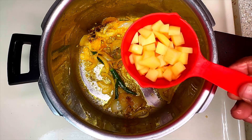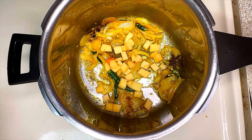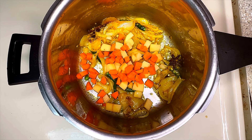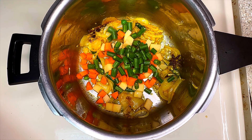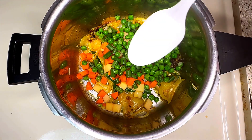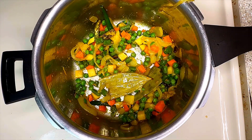After cooking for about 2 minutes, add half a finely chopped potato, then 1 medium-sized finely chopped carrot, then 3 to 4 finely chopped beans, and 1/4 cup of fresh peas. Mix everything well and then add 1.5 teaspoons of salt. Today I have taken 1 cup of basmati rice for this.